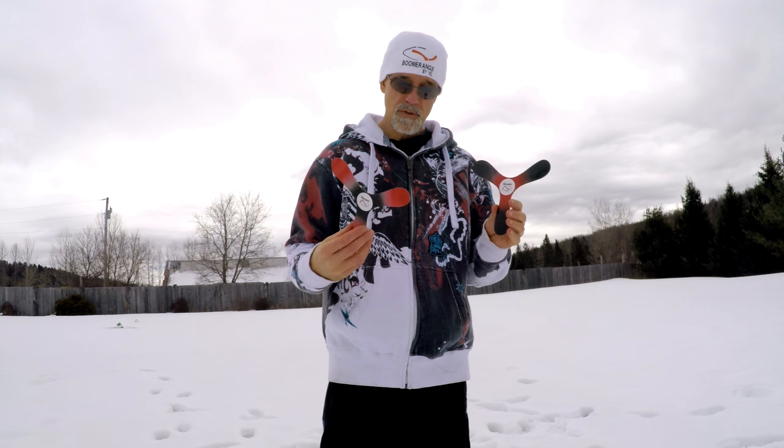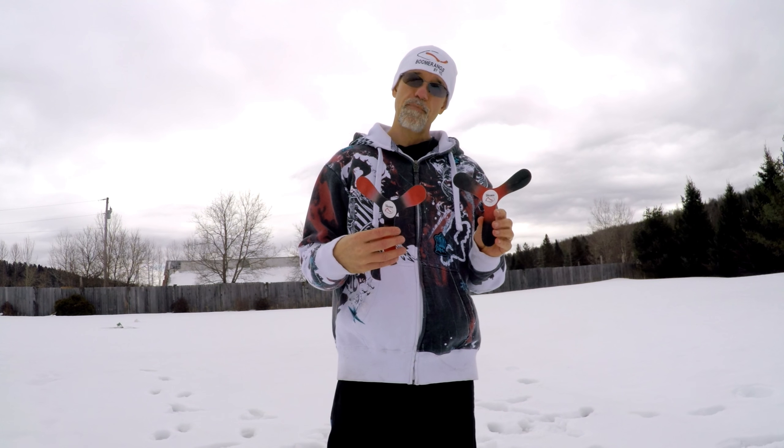I hope everybody enjoyed the video. This was Boomerangs by Vic and your Tupperware Boomerang.